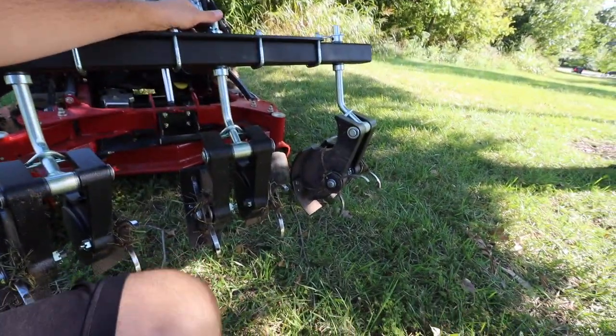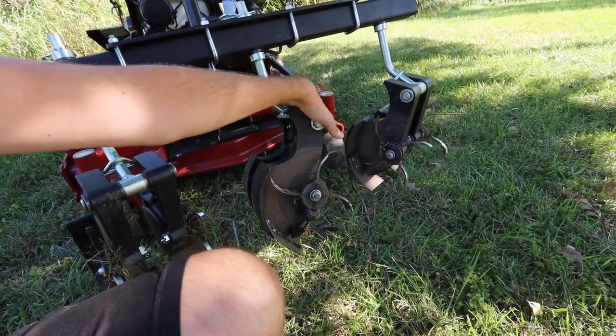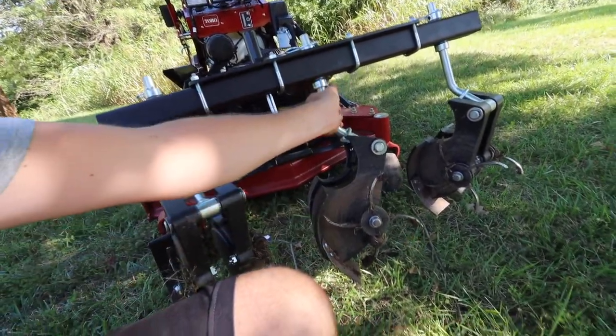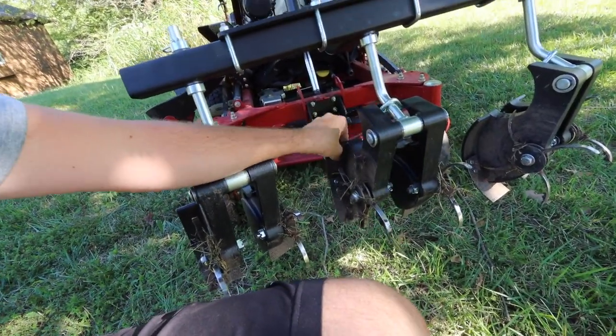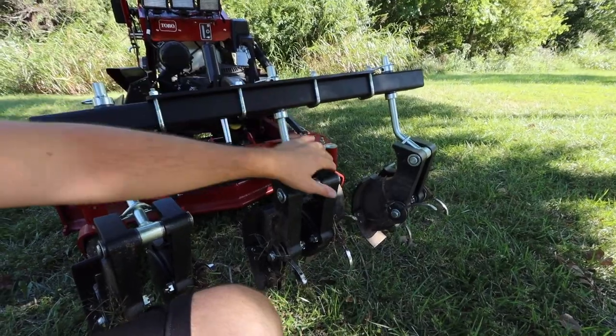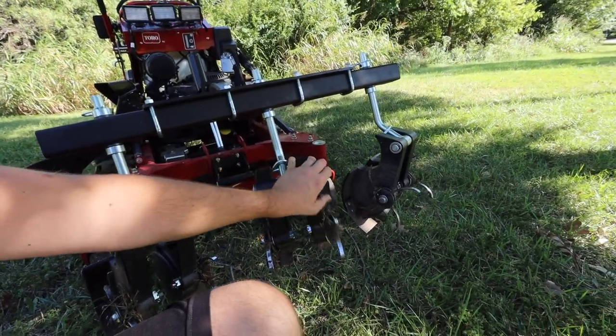I also have a leaf plow that I'm super excited to use. With this hydraulic system, these things work really, really well. The tines are individually weighted, all three pivot on their own, each tine moves up and down independently. This thing is seriously solid and built tough. I've had great success with it and covered a lot of aeration space, including some huge properties.